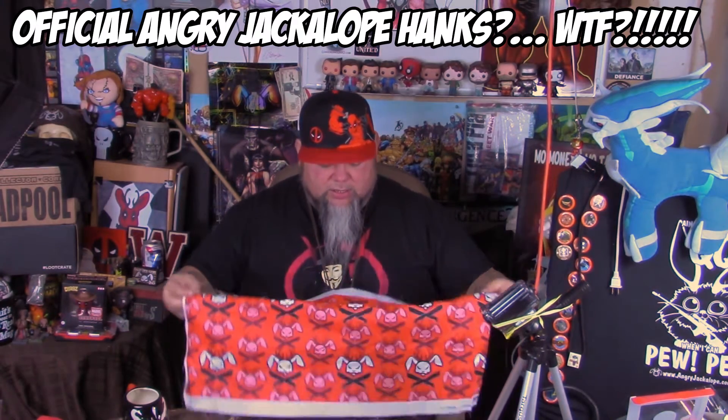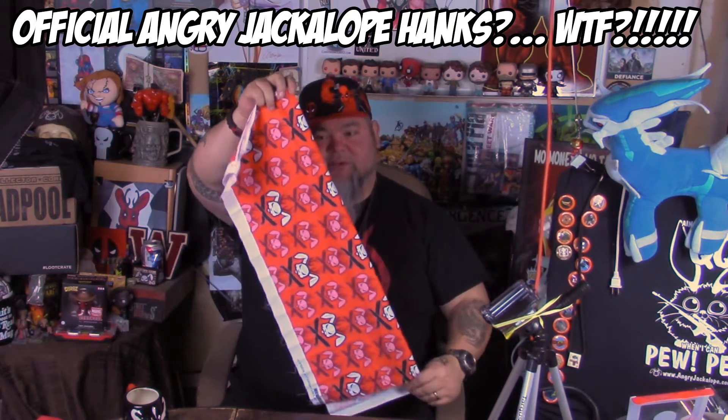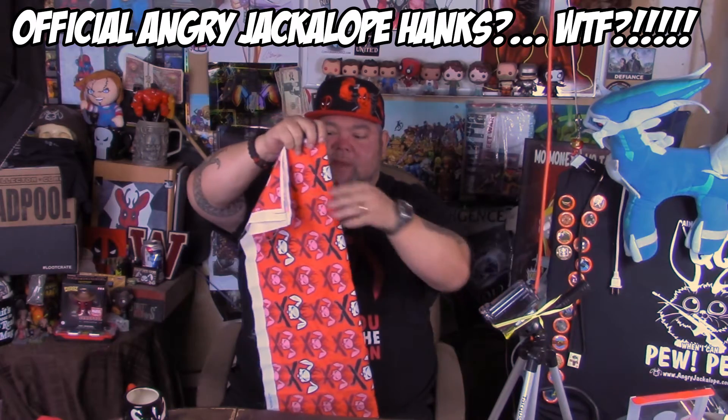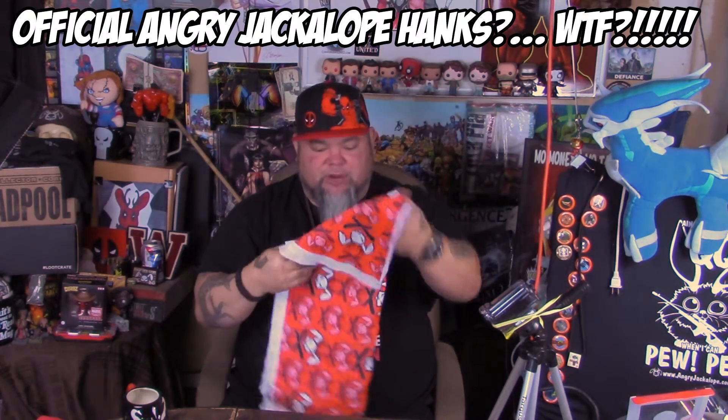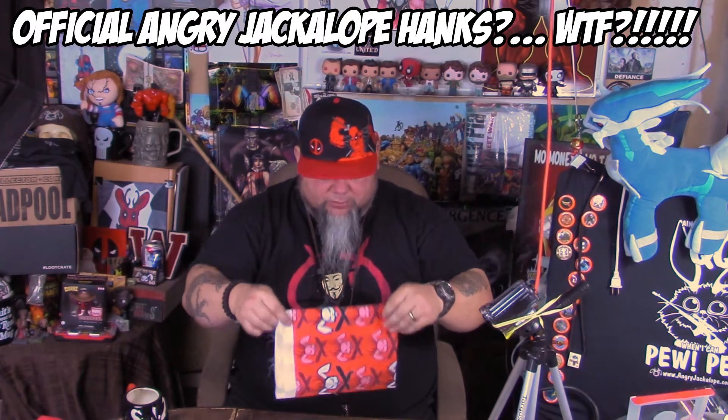So I'm here to let you guys know — yes, I am going to be making... well, I'm not going to be making, my kids are going to be making, because I can't sew, I ain't got sewing skills. And I'm making this shit in America — had the shit printed in America.